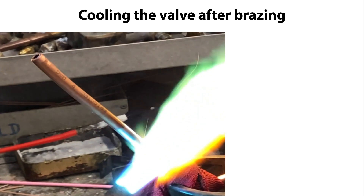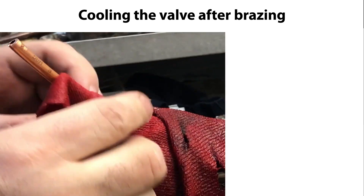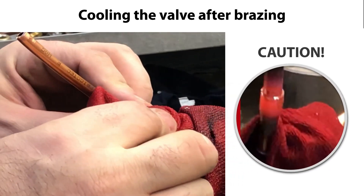Once the bracing is completed, ensure that the valve and connections are cooled down. Please note that these parts are very hot as seen here, so be cautious not to accidentally touch these parts until they are sufficiently cooled down.